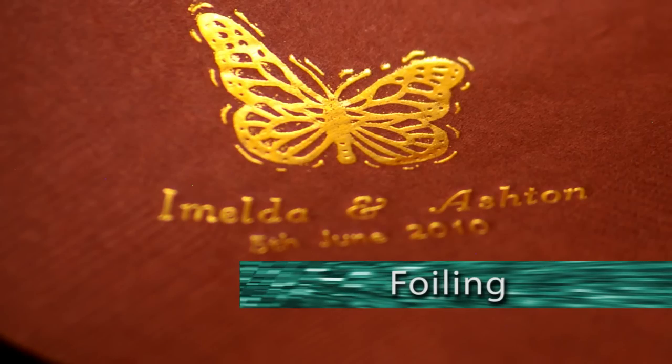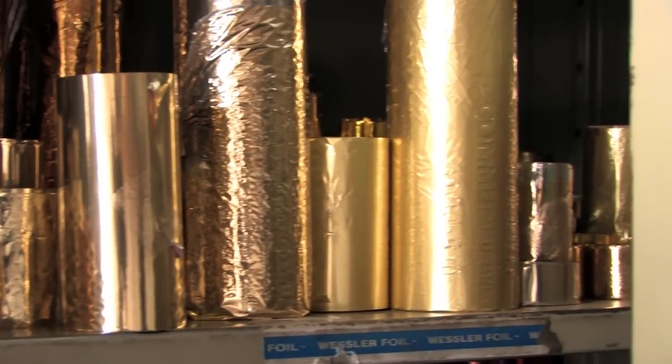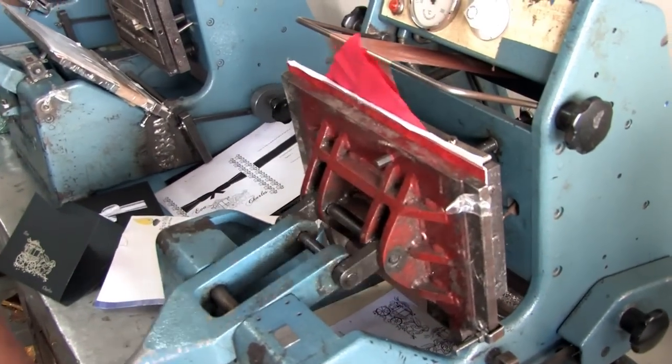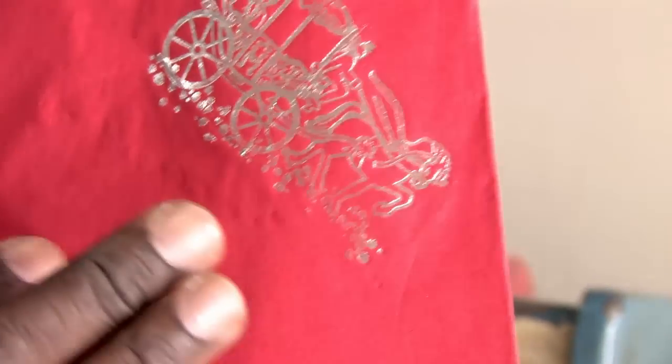In order to wow your family and friends, you may want to add a little extra shine to the text and design on your wedding stationery. Foiling achieves this by adding a thin layer of coloured reflective metals to your wedding stationery, using a heated press and a block or typesetting.